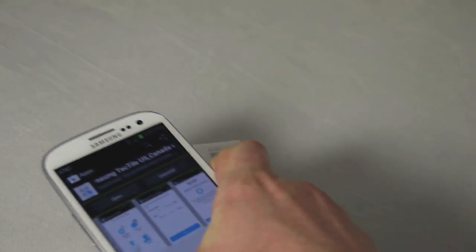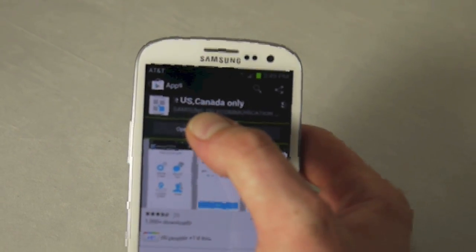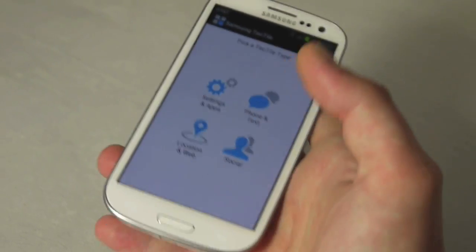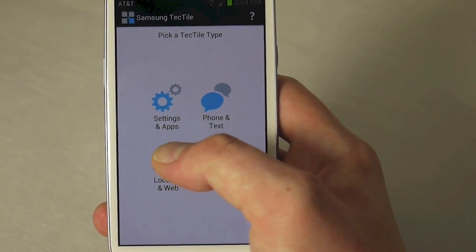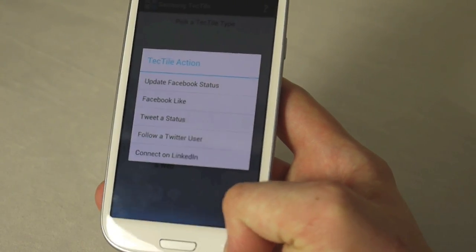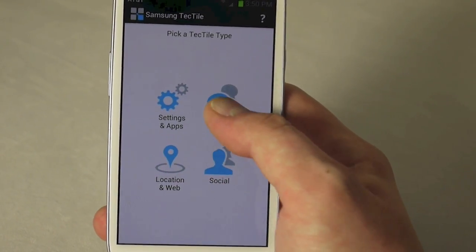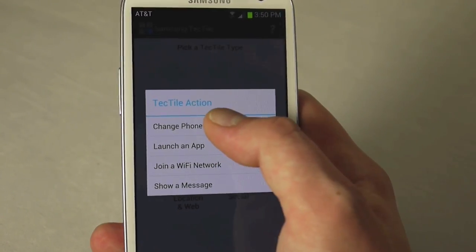Now let me show you how to create one. We already have the TecTile app open — go ahead and download it. You can see the categories available: Settings, Apps, Phone, Text, Social, and Local and Web. For social you can tweet a status, Facebook like, connect to LinkedIn — stuff like that. You can also text or call somebody.